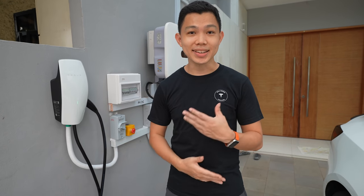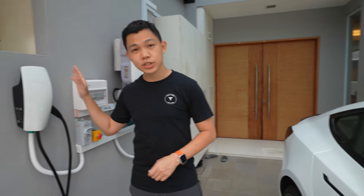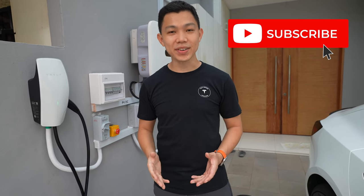The owner is a bit camera shy, so he won't appear in this episode, but we've had the opportunity to break bread with him to understand his journey getting his Tesla. As you can see, there's a Tesla Model 3 Performance by my side, as well as his home charging solution. My name is Darren — click subscribe to stay updated on more videos on Tesla.